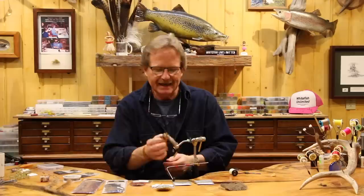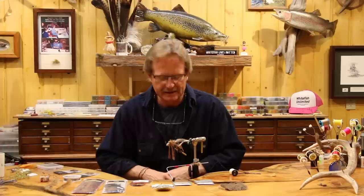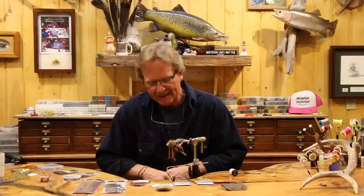The key to this fly is the way that we set the legs and the fact that it's articulated. This fly is responsible for personally my best day ever. Johnny and I had a pretty ridiculous day. I truly think there's no place in North America, Chile, or New Zealand where you shouldn't have this fly.